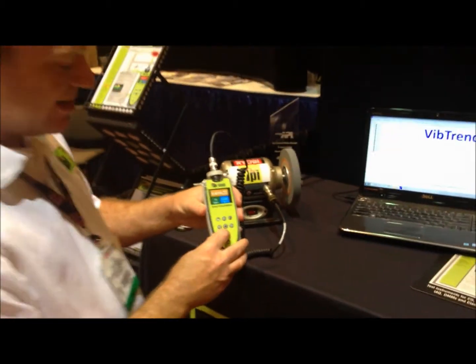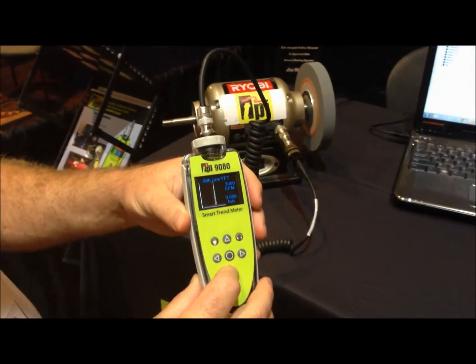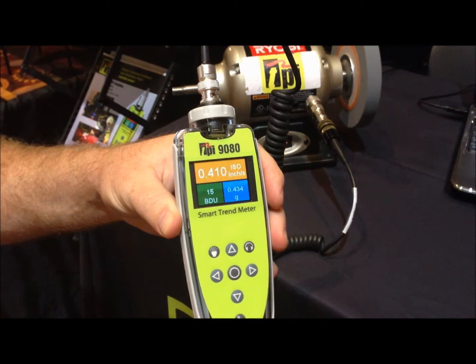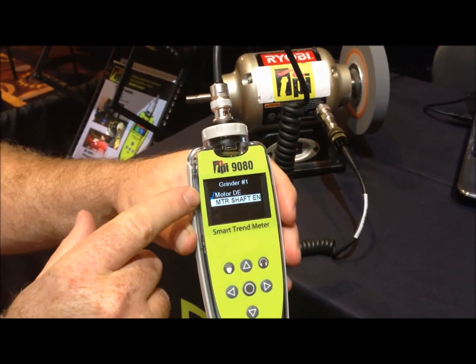Just like with the 9070, you can look at your one times, get a 100-800 line spectrum with movable cursor. To save that, push the button and you can see it checked off the motor drive end.